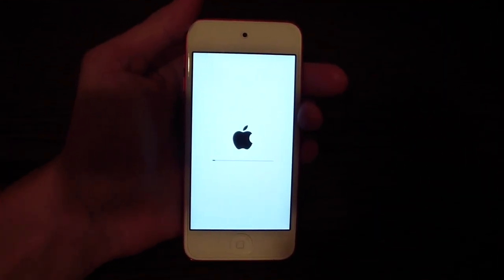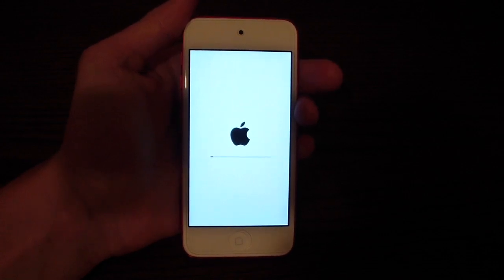As you can see, my device automatically started restarting. I'll be back as soon as it's finished.